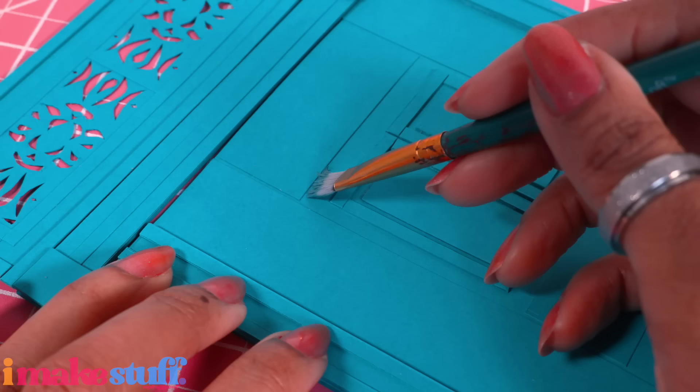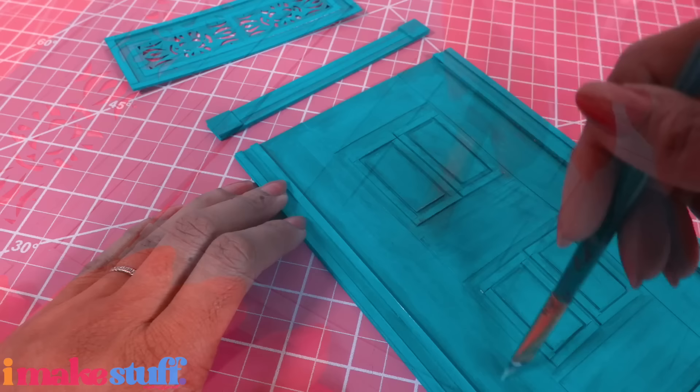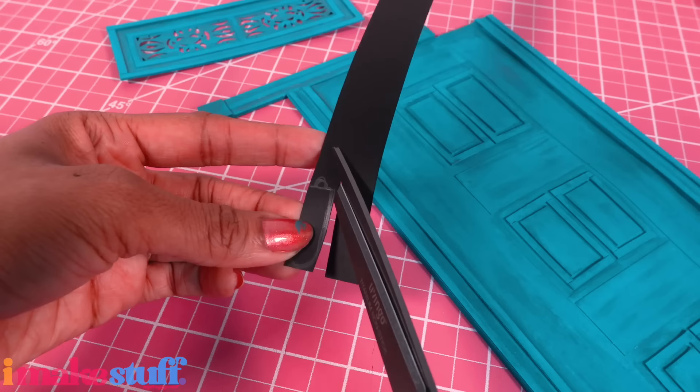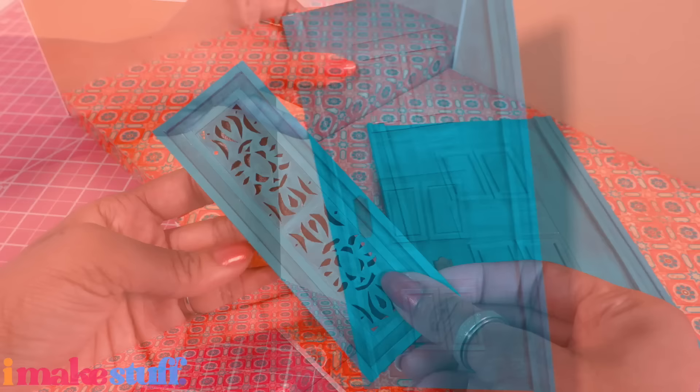I use an exacto knife to very carefully and very slowly cut everything out. I framed it with more strips of paper and assemble the door. Use a little paint to add some shadows and a little more texture to the door. I brush it with a little Mod Podge just to give it a little shine. I cut the plate for a doorknob out of black paper, brush it with a little gold paint, and glue it on.